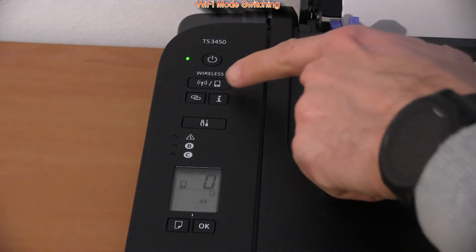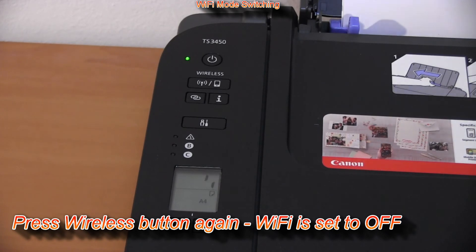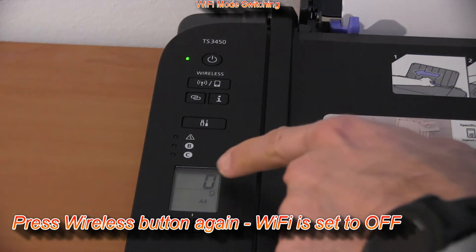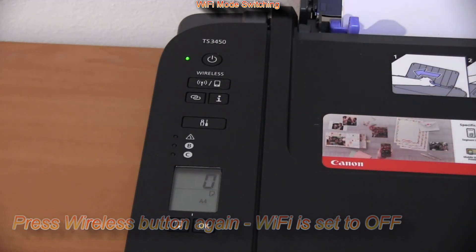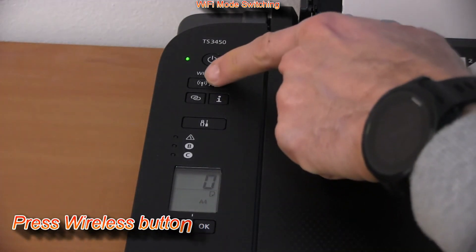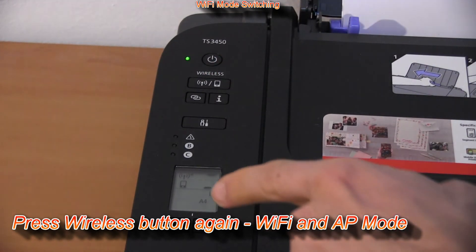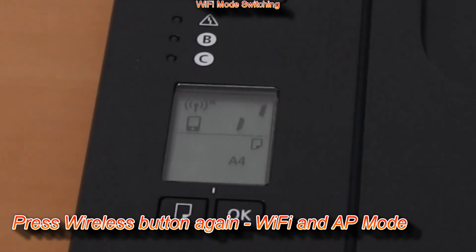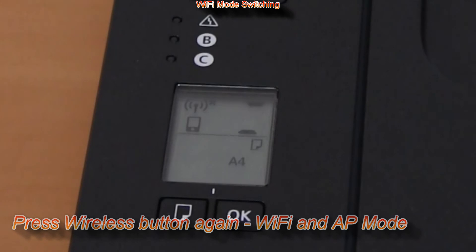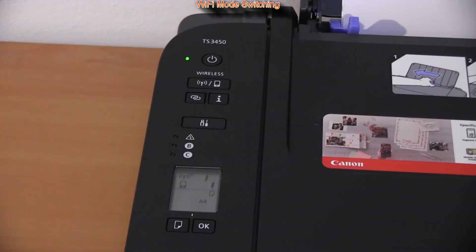If I press the Wi-Fi button again, the smartphone icon disappears and Wi-Fi is off — the printer is disconnected. If I press it again, then the Wi-Fi and smartphone icon are both displayed, so the printer is now in simultaneous Wi-Fi and access point mode at the same time. As you can see, you can easily switch between these two modes.